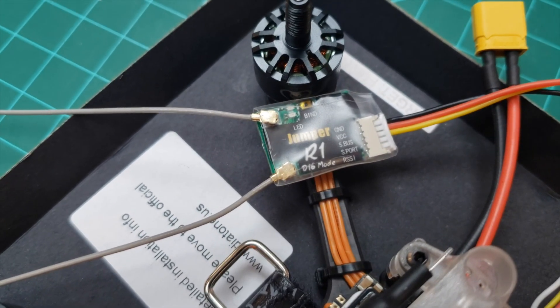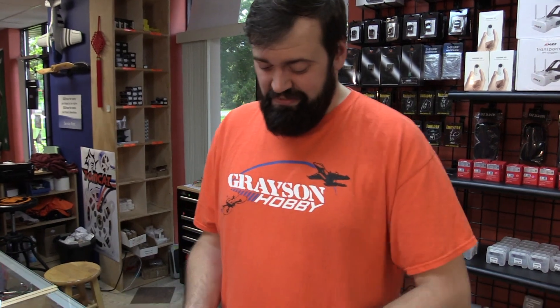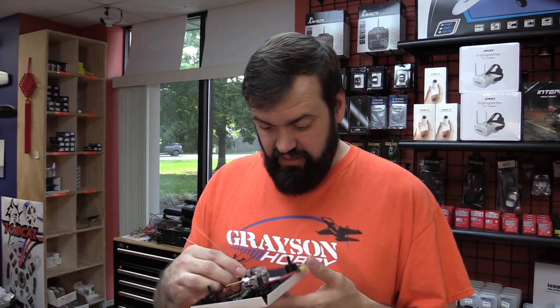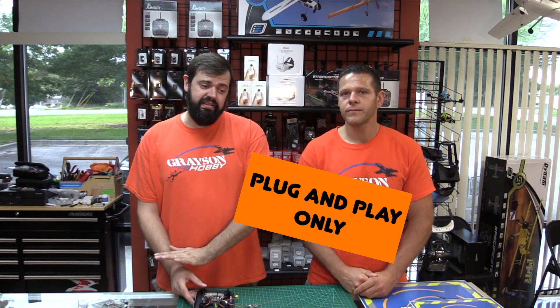That's just one way to do it — some people just mount the receiver on top. You do what you want, guys; it's your quad. But remember, if you crash, you don't want to bust your receiver up. As of August 2020, this is only good for the Diatone plug-and-plays. The Bind-and-Fly versions have a pre-soldered harness installed for the RxSR specifically from Diatone. So if you're buying a Bind-and-Fly, you're stuck with the RxSR. If you buy a plug-and-play, this is where you can save a couple bucks and do the R1.